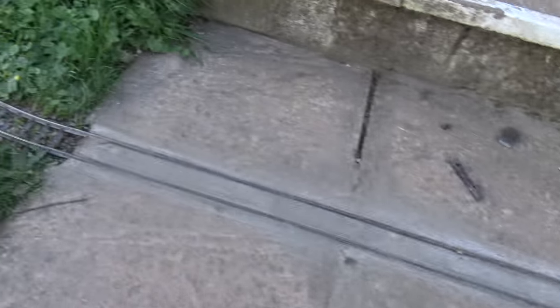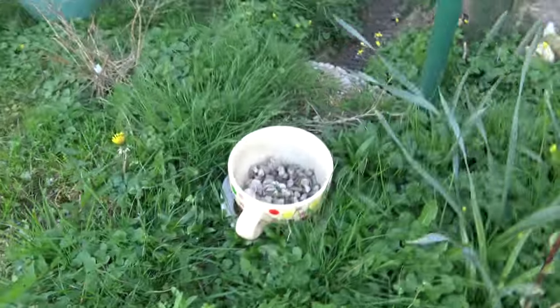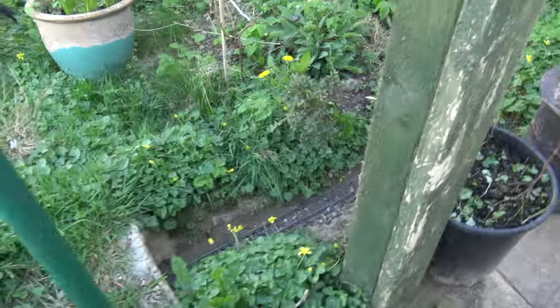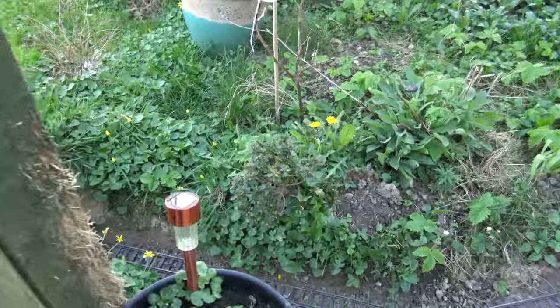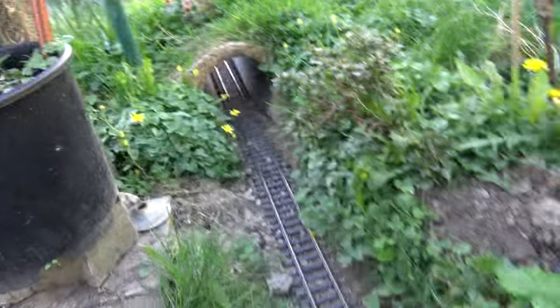Here are some more views of my garden railway as it comes around the corner, across the steps at the top, and then up through the tunnel past the giant tea cup.